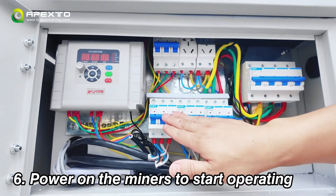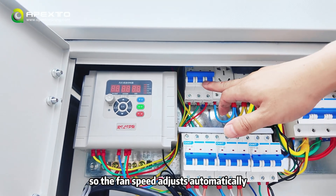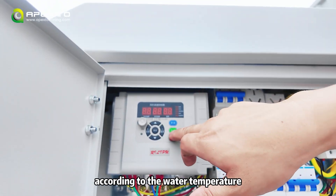Finally, power on the miners to start operating. Turn on the fans and press auto on the inverter so the fan speed adjusts automatically according to the water temperature.